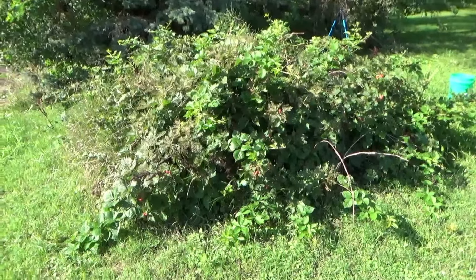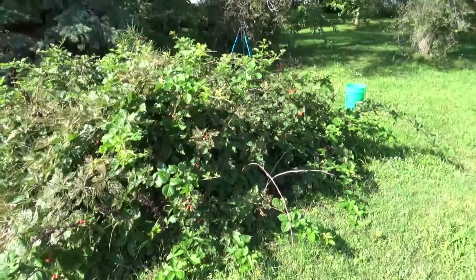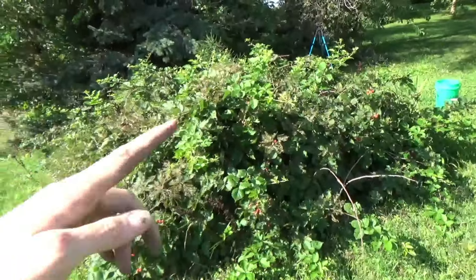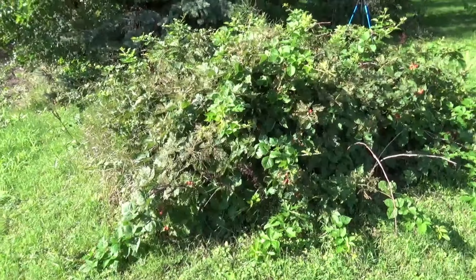These are my blackberries that have gotten completely out of hand. There's a Menards bucket for comparison as to how big this is — my tripod is back there. This was like two plants.